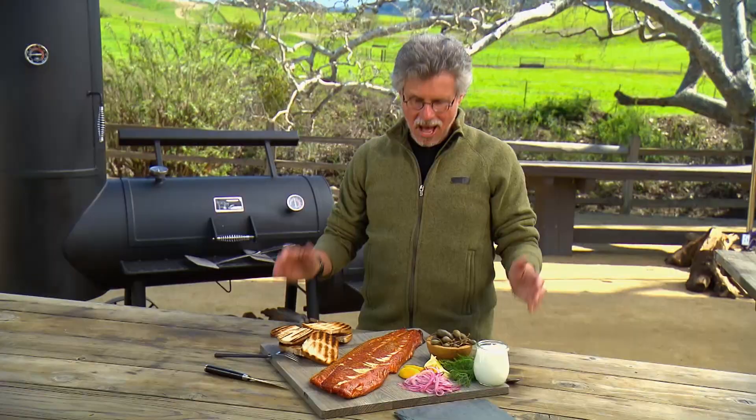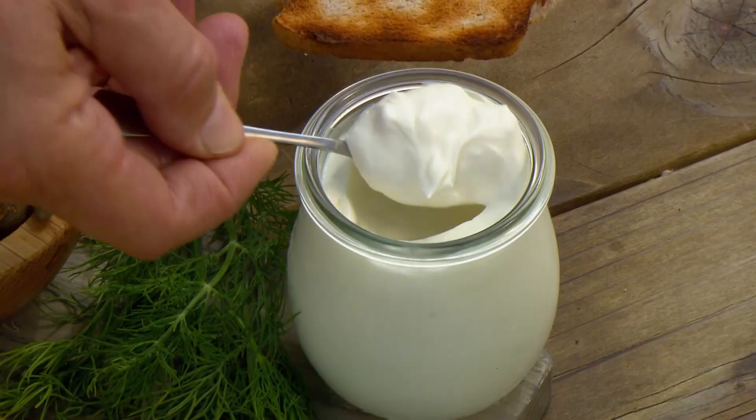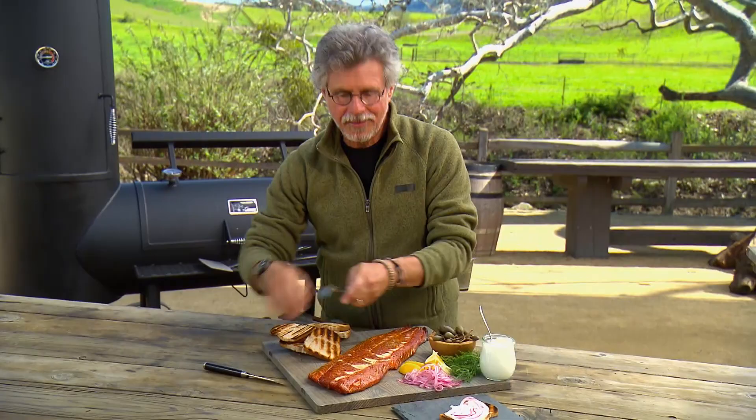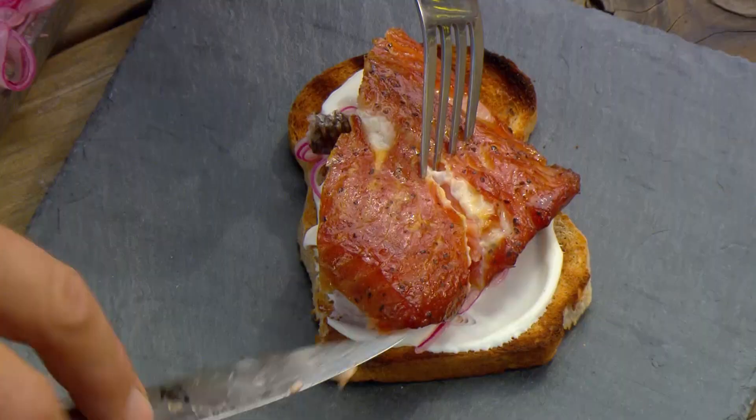Here's the smoked salmon, and I am a happy man. We'll take some toasted rye bread and spread it with crème fraîche, add a few pickled onions — the recipe is on our website. And now that gorgeous fish, a squeeze of lemon, and a sprig of dill.